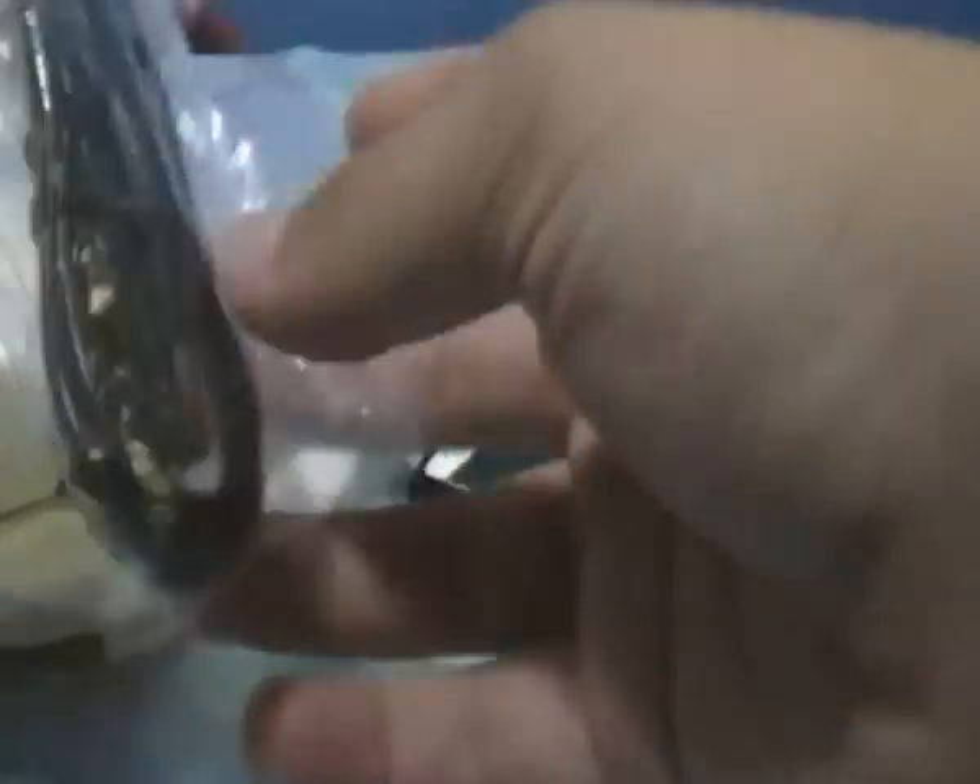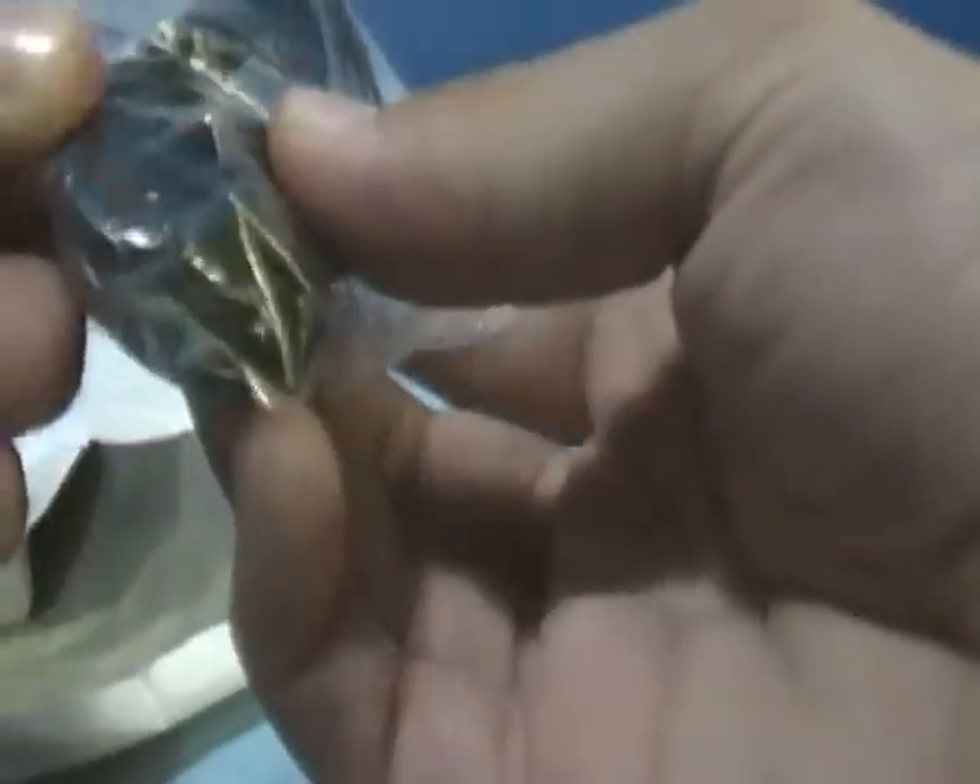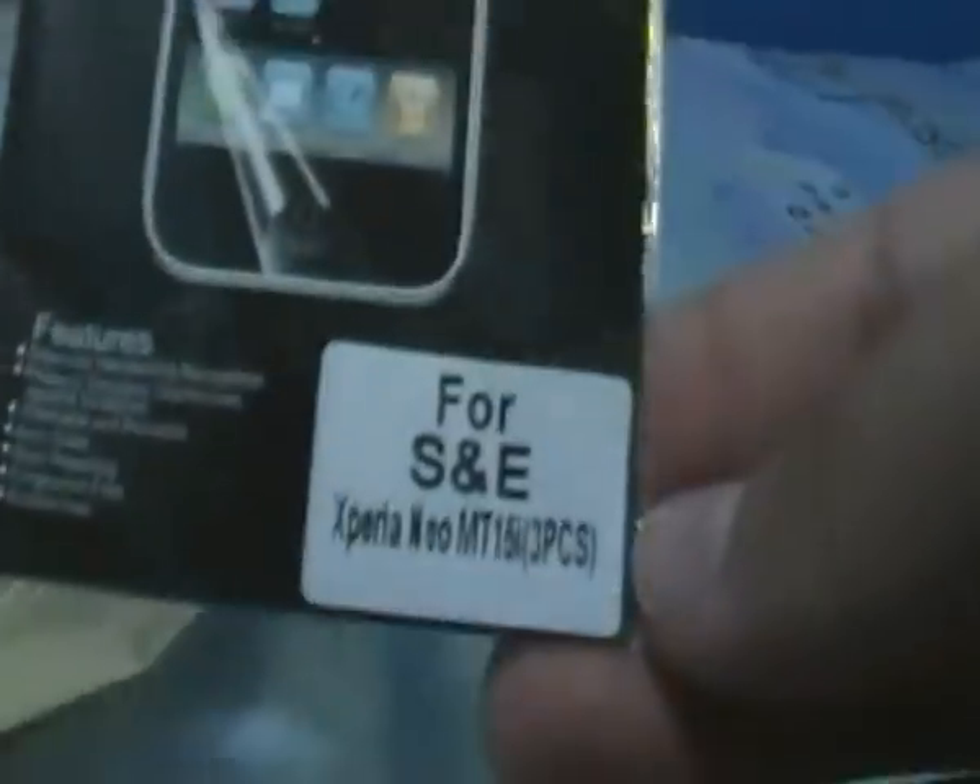I will have the eBay store name in my description. This is a micro USB cable for charging or syncing. These are three screen protectors.